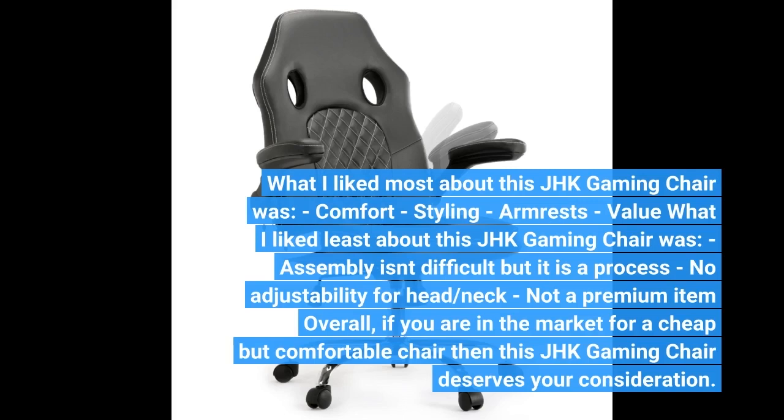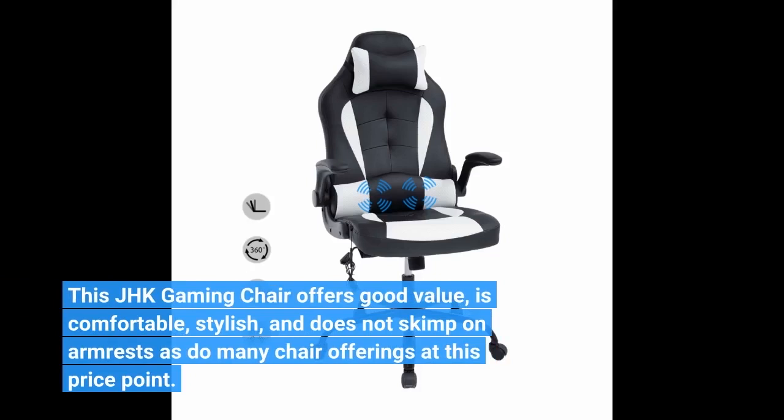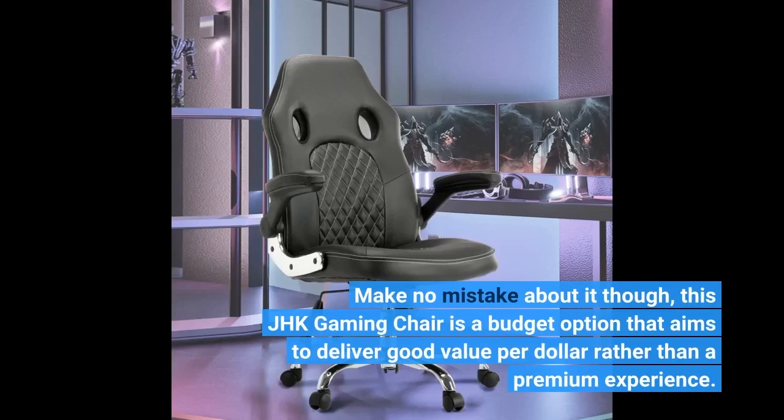Not a premium item overall — if you are in the market for a cheap but comfortable chair, this JHK gaming chair offers good value. It is comfortable, stylish, and does not skimp on armrests as many chair offerings do at this price point. Make no mistake though, this JHK gaming chair is a budget option that aims to deliver good value per dollar rather than a premium experience.